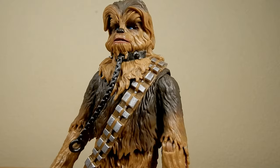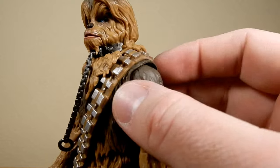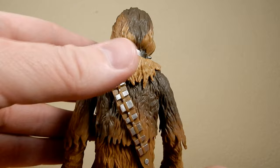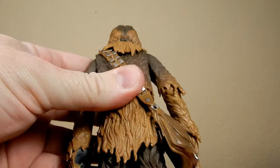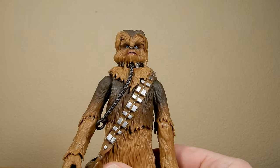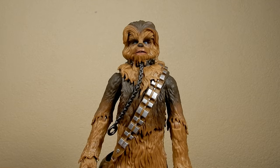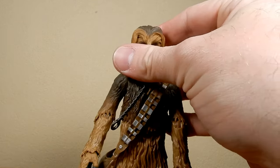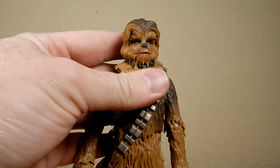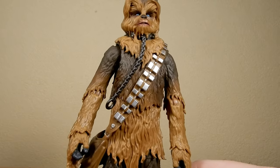Just a really nicely sculpted head. I know we've all seen this Chewbacca multiple times, but I think it's a pretty solid Chewie — still a good figure to have. I've got multiples of them now. It's nice to see the only real variation in the sculpt is the head; he doesn't really need to change too much.